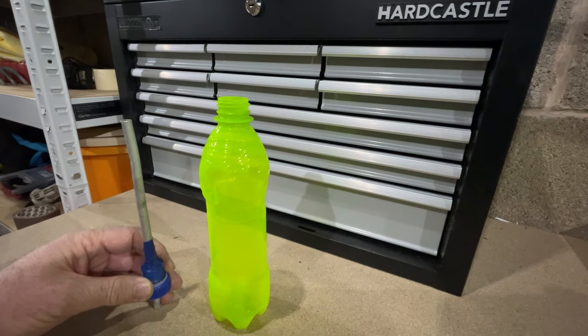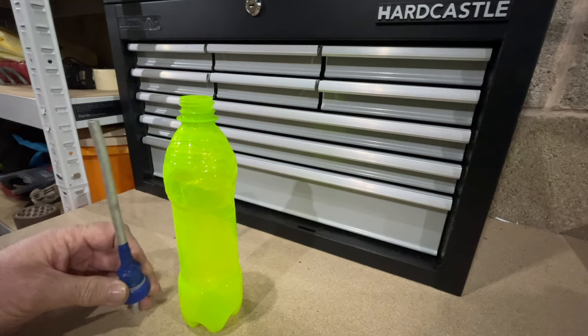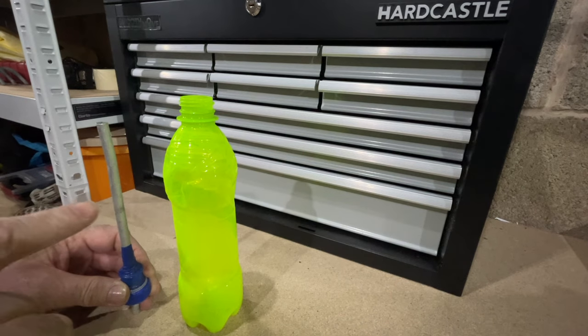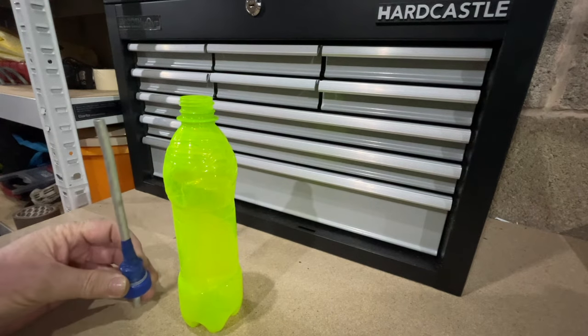So you want to know how to make a snuffer bottle for gold sniping - well, this is the way we do it in the UK. If you watch the video on me making it, you'll see this very item being made. This is the one that I was using in the video to get some gold.